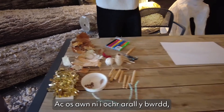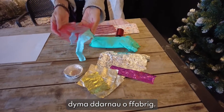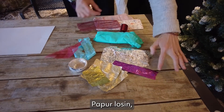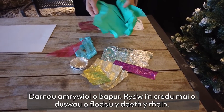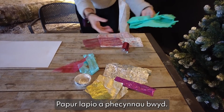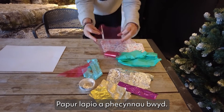If we go over the other side of the table, we have scraps of fabric, sweet wrappers, wrapping paper, kitchen foil, and random bits of paper. I think these all came from bouquets of flowers — wrapping paper and food packaging.